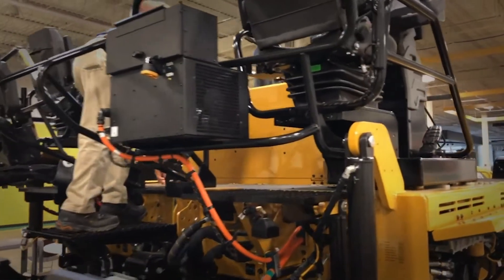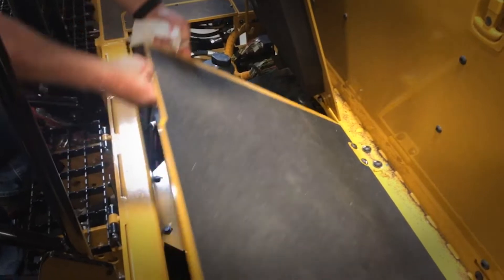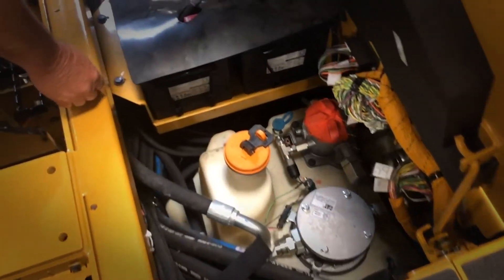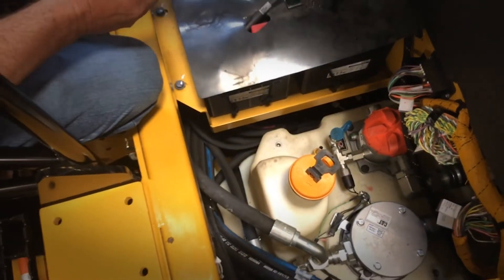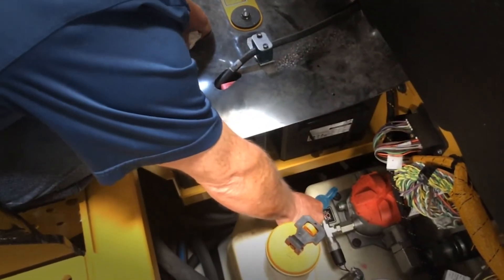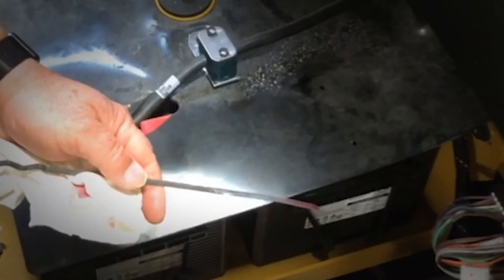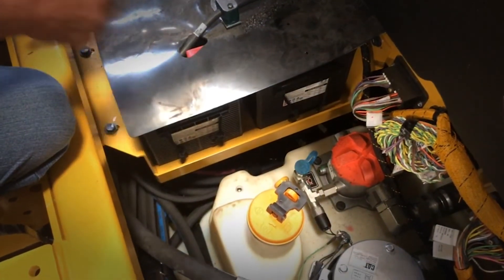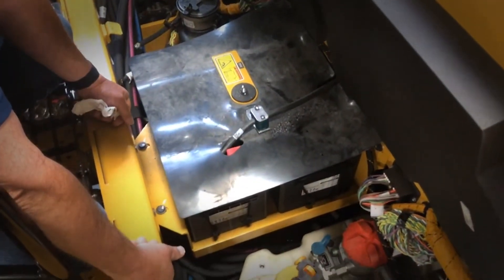Continuing with the 10-hour checks, we're going to check the hydraulic oil. Lift the left-hand panel and then lift the right-hand panel, and secure the panel. The dipstick is right on top of the hydraulic tank. Pull the dipstick out, wipe it off, reinstall the dipstick making sure it seats, pull the dipstick, and make sure that the hydraulic oil is always between the full and the add marks. Reinstall the dipstick. At that point, go ahead and check everything else around your hydraulic tank — fuel tank, everything in this area — check for leaks, check for loose bolts.